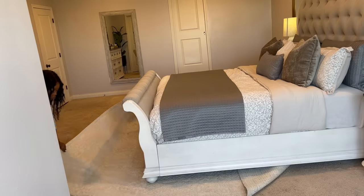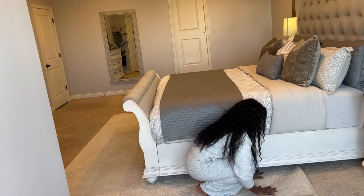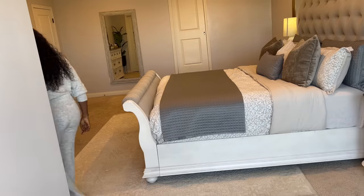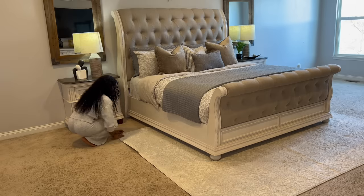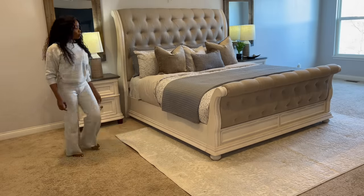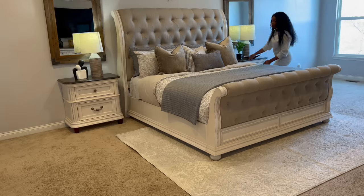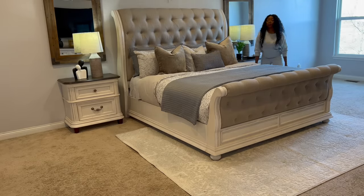Let's move on to the rug at the foot of the bed. I did place this rug here because it makes the bed look even more luxurious and expensive-looking. It's a really nice rug. I've also had this rug for a while — I've put it in multiple different spaces. Again, quality over quantity: when you get quality things, you can use them over and over.